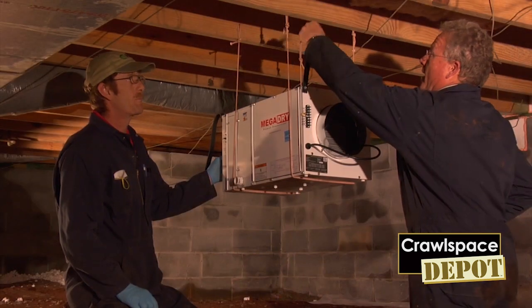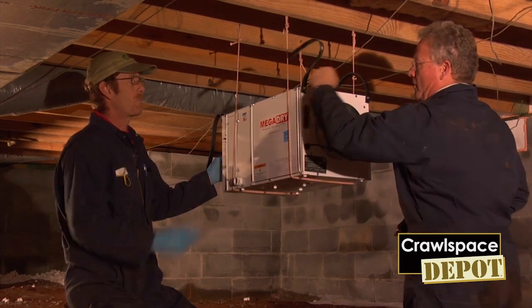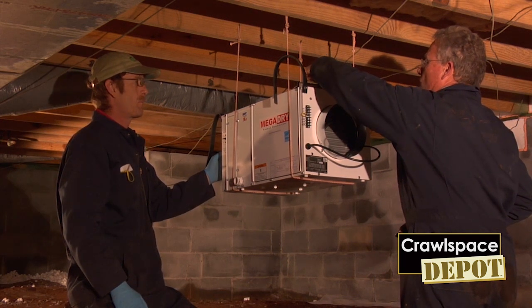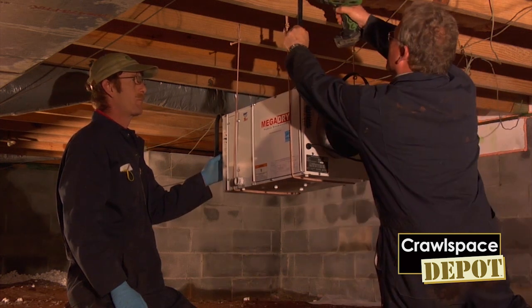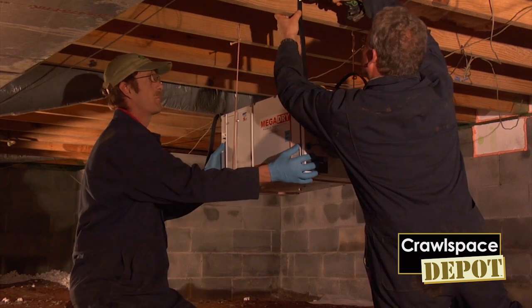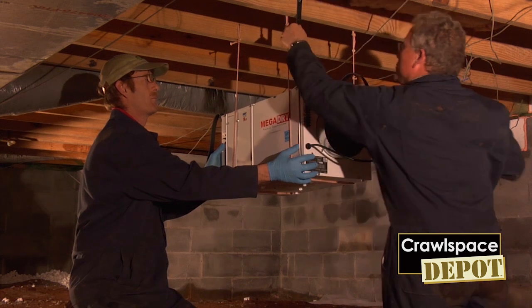Now when you're ready to start installing the straps to the joist, go ahead and put your level on the unit and get it close to being right side to side. The straps have three holes so that you've got the opportunity to put a couple of screws in. There again, you're just snugging it up.